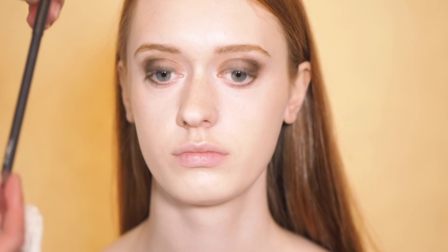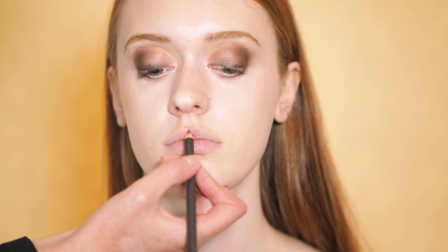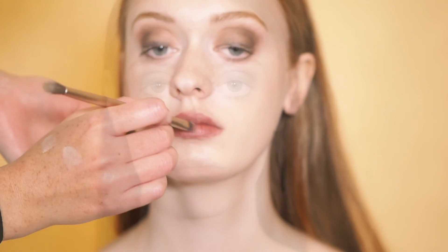We're going to finish off the lips. Going in with a MAC lip pencil in Plum and filling in the full lip with this. So this is our first look finished — we've used really warm browns on the eyes and a plummy lip.